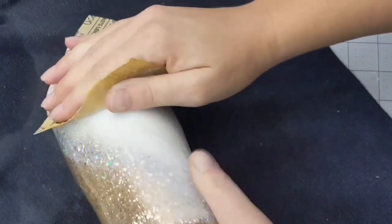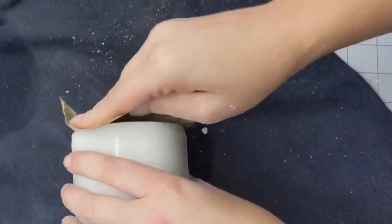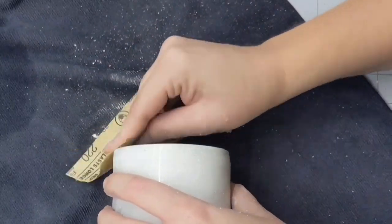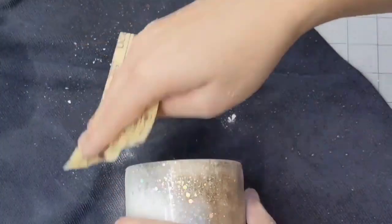Here it is — this is our third coat of epoxy altogether. I'm going to give it a quick sand all over, make sure it's completely smooth, and then I will apply the decals.